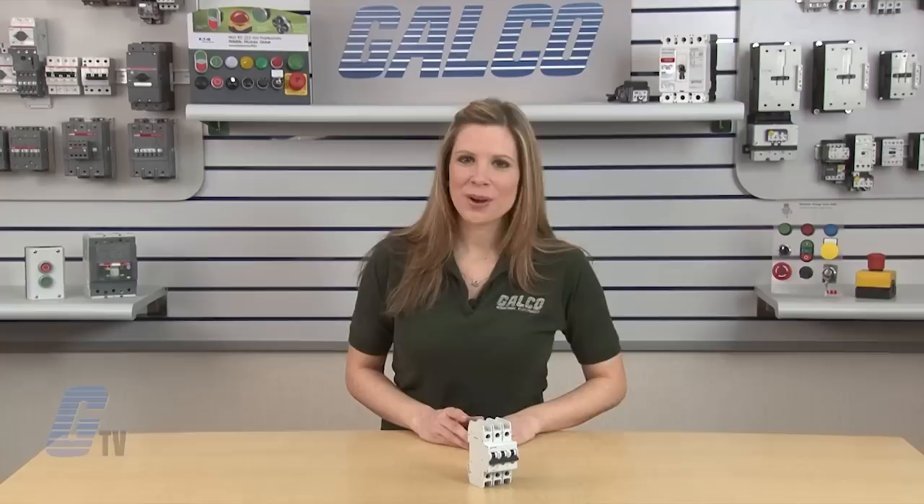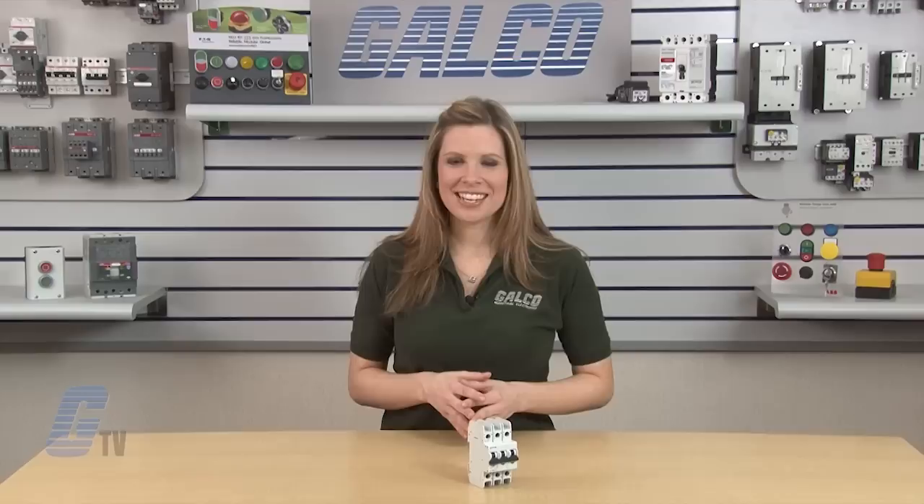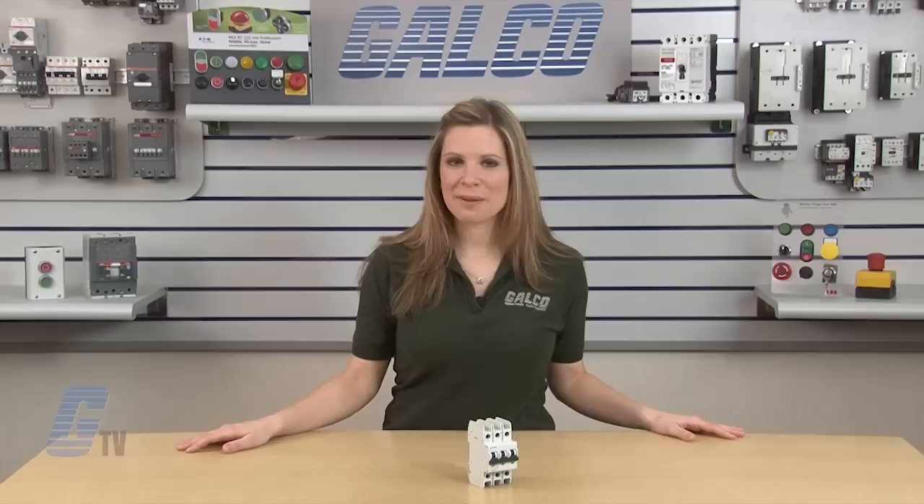The devices comply with UL 489 and CSA 22.2 number 5-02, meeting the requirements for molded case circuit breakers. These devices also comply with IEC 60947-2 and are CE compliant.